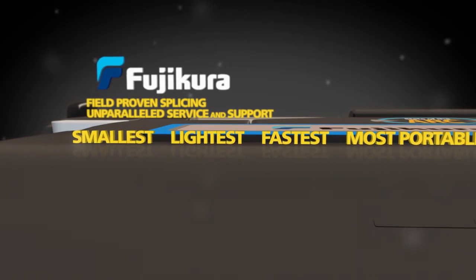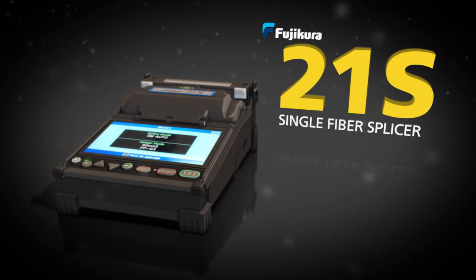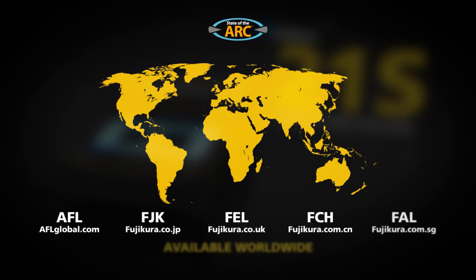The smallest, lightest, fastest, and most portable active cladding alignment splicer can be yours — the Fujikura 21S Single Fiber Splicer. Available worldwide.